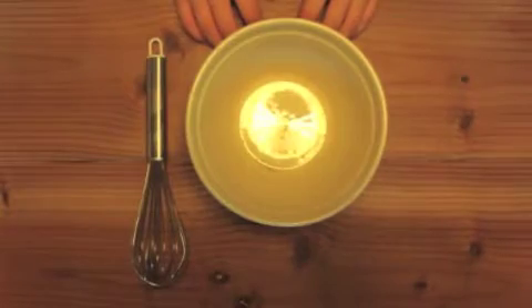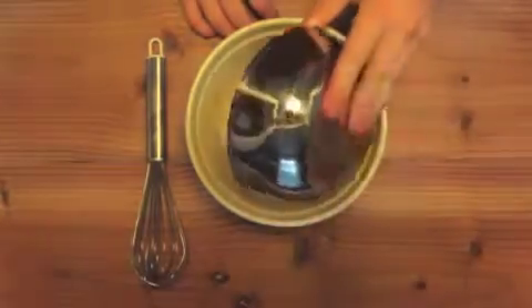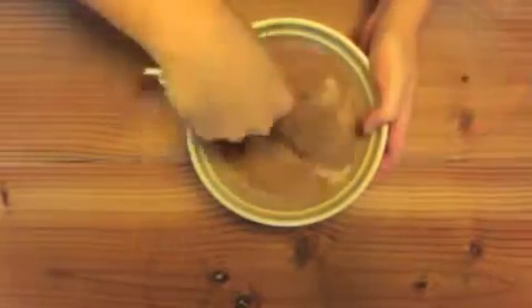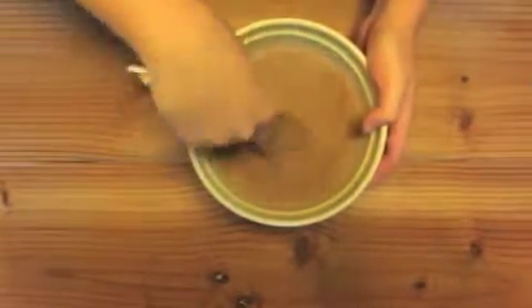Hello everyone, today I'm going to make chocolate snacking cake. First you'll need 3/4 cup flour, 3/4 cup cocoa powder, 1/2 teaspoon baking powder, and a pinch of salt. Whisk it all together and then set it aside.